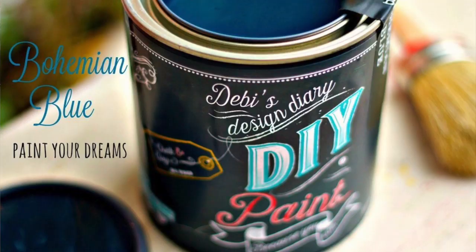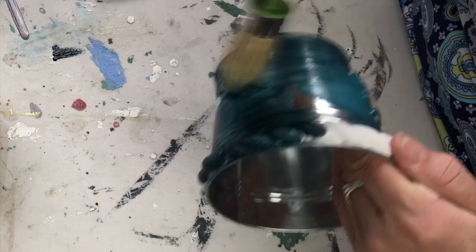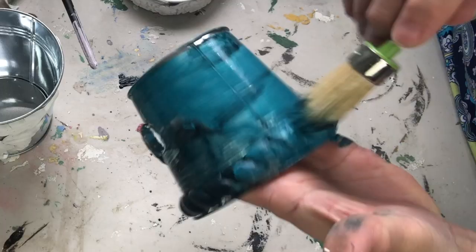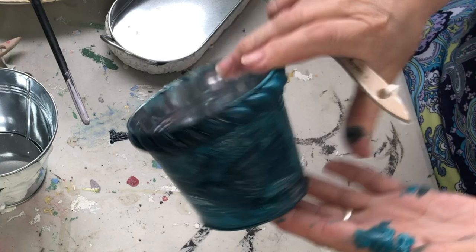Now to paint. I'm using three colors: Bohemian Blue, Mermaid Tail, and Aviary. You want to add a little Bohemian Blue here and a little Mermaid Tail there, and blend together. Don't worry about blending perfectly — be random and have fun!